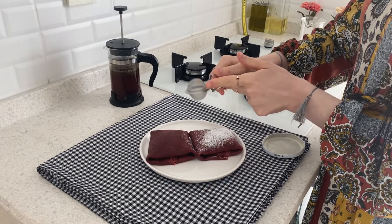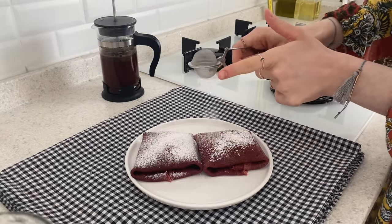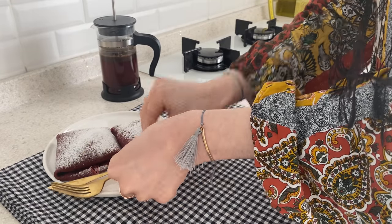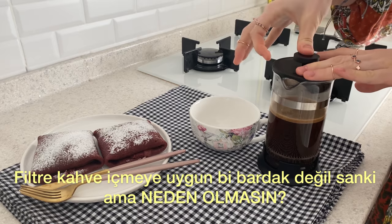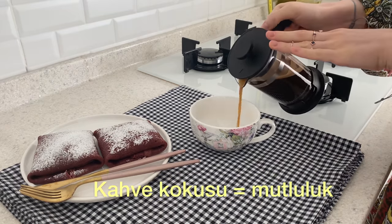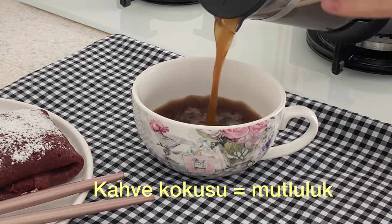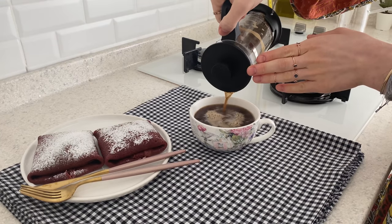Add the water to the side. Add the oil to the side. The oil is still hot. The oil is just hot.